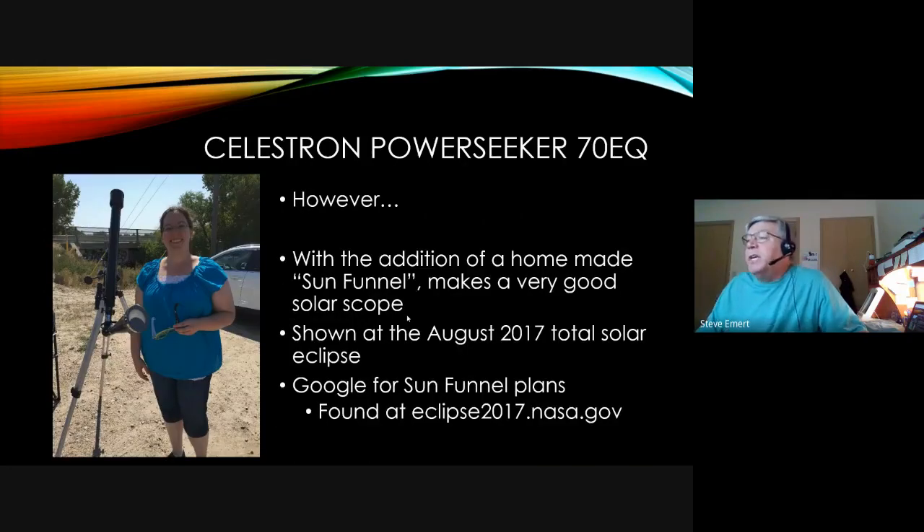I said not to buy the PowerSeeker 70EQ, but in 2017 I bought one. This is a picture of my daughter in Wyoming at the 2017 eclipse. We used this scope with a home-built sun funnel — a rear projection screen instead of an eyepiece — projecting the eclipse in a partial phase. This worked very well for that single purpose. It's an inexpensive scope with the sun going right into it, projecting the image onto that screen. For dark sky use, though, I'd recommend against it.